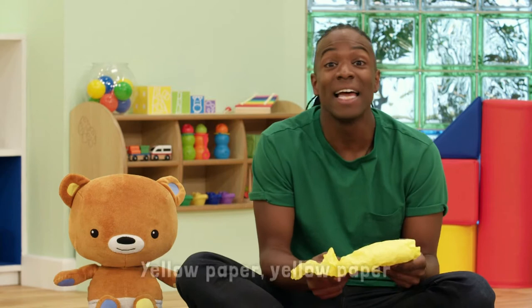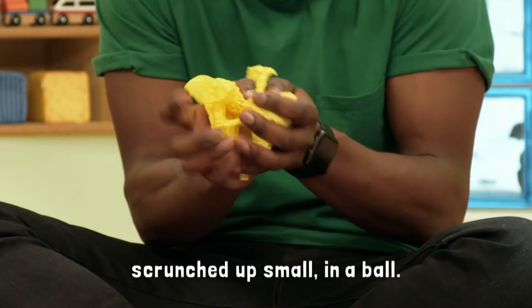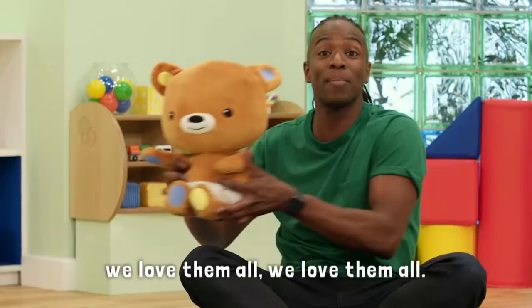Yellow paper, yellow paper, scrunched up small in a ball. Colours of the rainbow, colours of the rainbow, we love them all, we love them all.